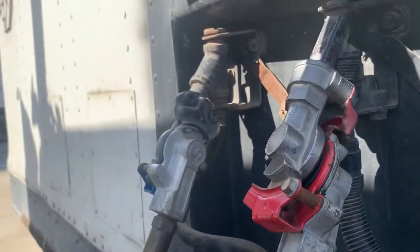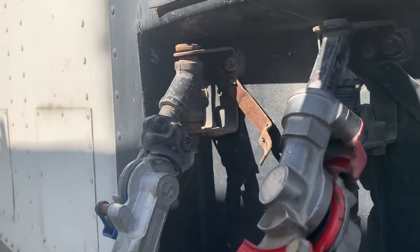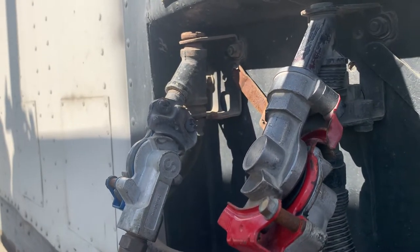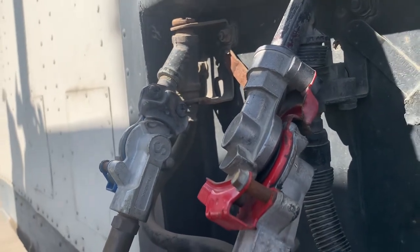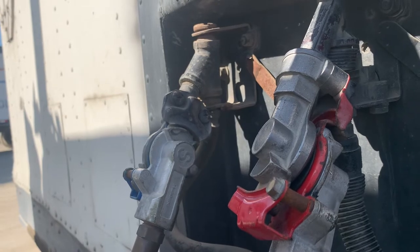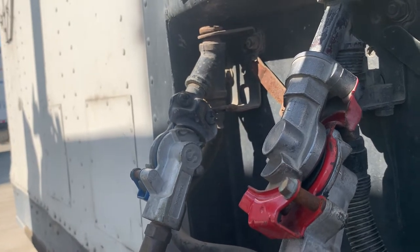My glad hands are connected to my couplers. My couplers themselves are not cracked, damaged, or broken. They're securely mounted and in good condition on both sides. They also have grommets. Those grommets are not missing, not torn, not frayed. They are in good condition on both sides.